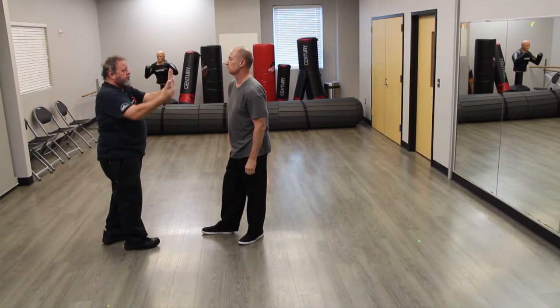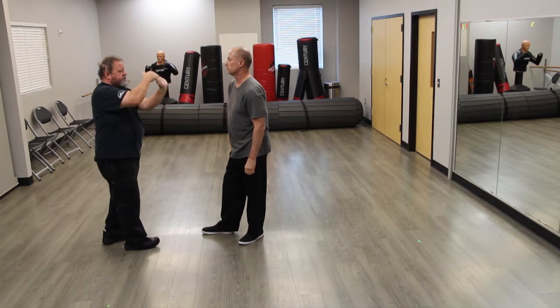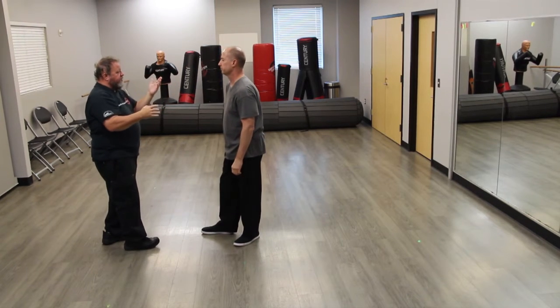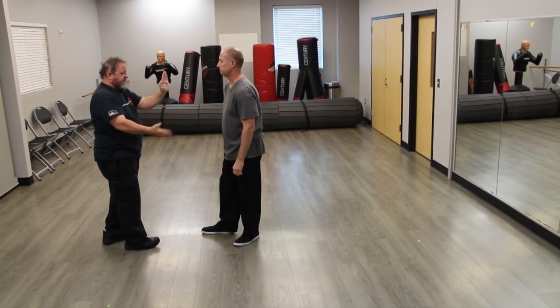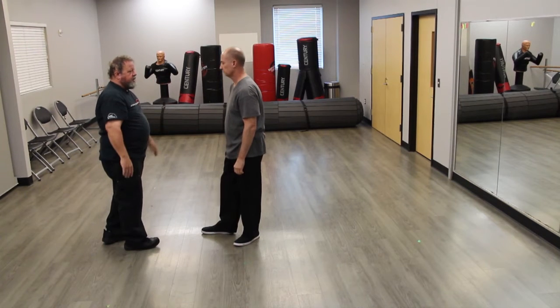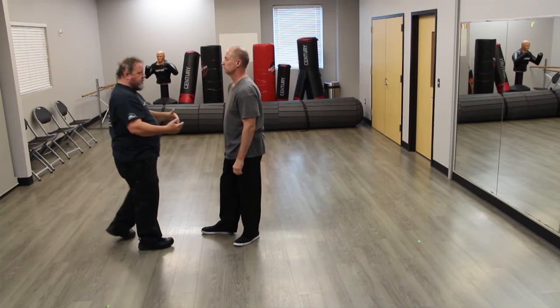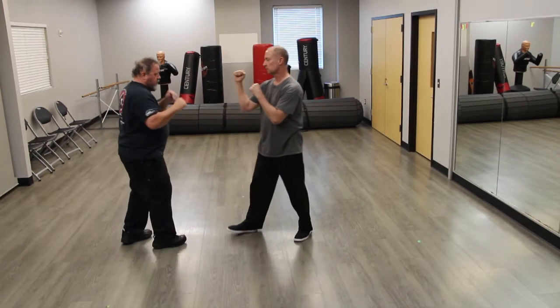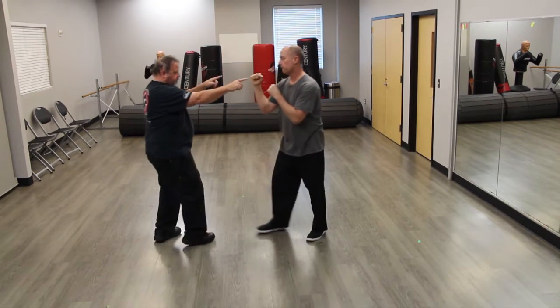If my hands are open like this, you can tap your fingers and bend them back. Or if my hands are really open, if I'm just like this, slap the hand off and hit me — which is the easiest thing to do. Move back that way.